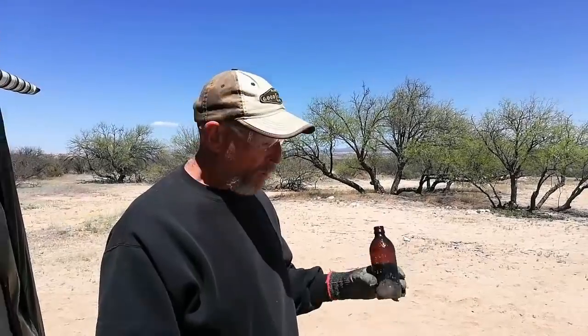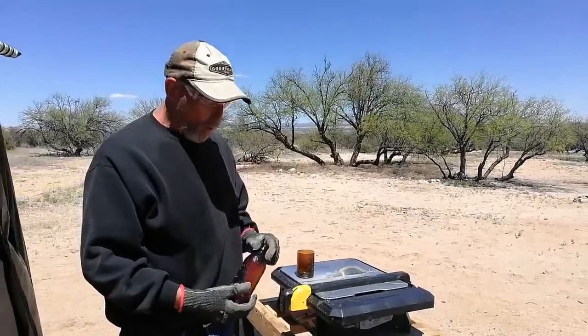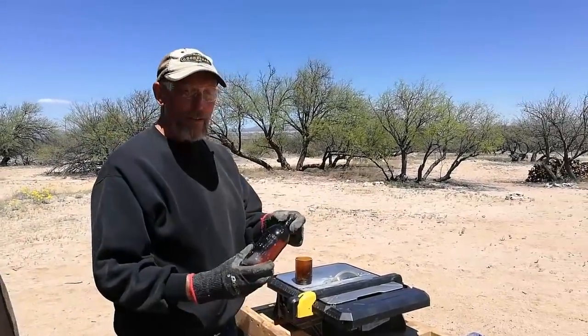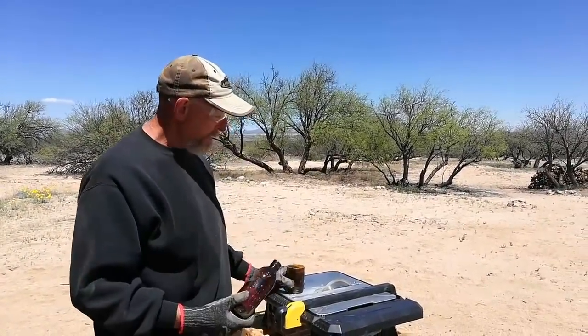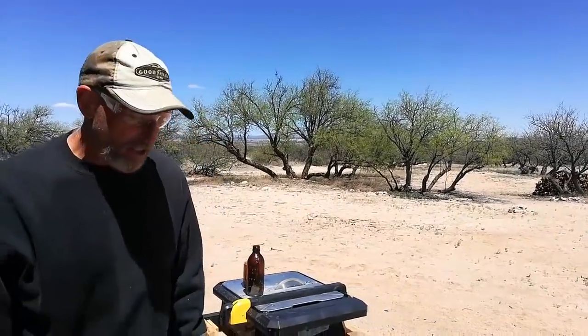Hi, this is Bill from The Upside of Downsizing. Today we're making bottle bricks. What we're going to do is use a tile wet saw — I have a seven inch diamond blade made for glass tile installed — and we're going to take a beer bottle and cut the top off. Let me start the generator and show you how it's done.